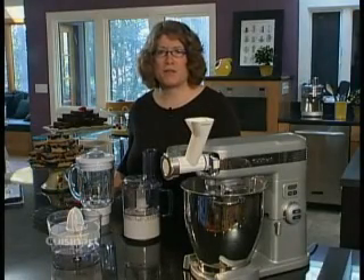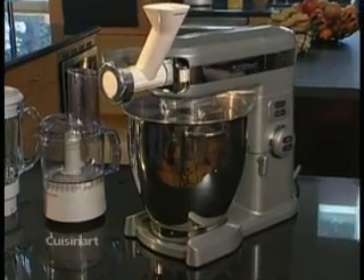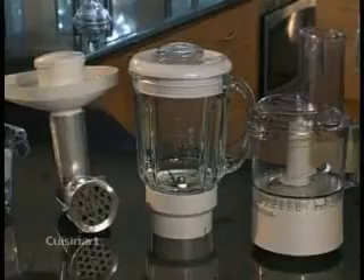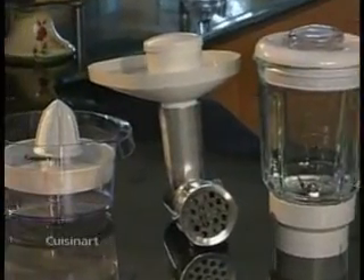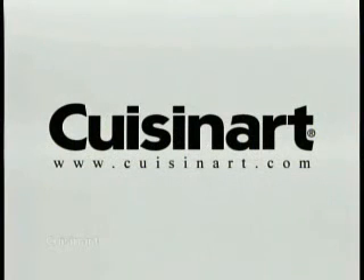Did you know you can use your stand mixer for much more than just baking? We have made numerous accessory attachments available so that you can use your mixer for many food preparation techniques. You can purchase these attachments by visiting fine retailers near you or go to the Cuisinart website at Cuisinart.com.